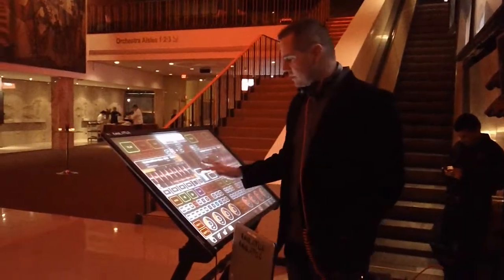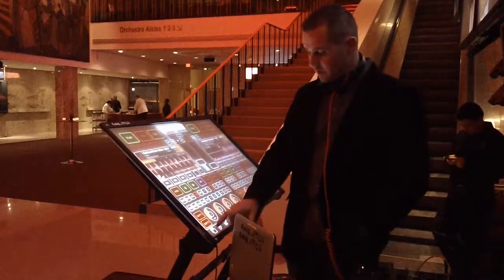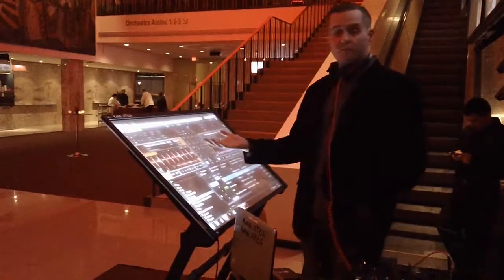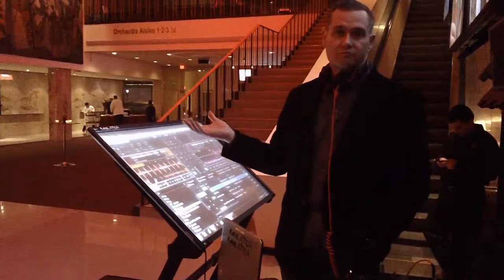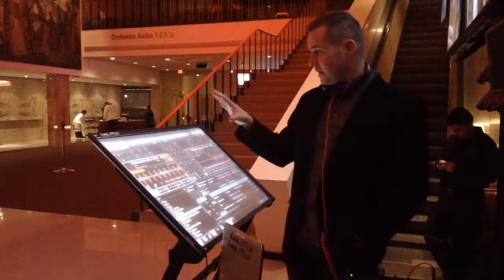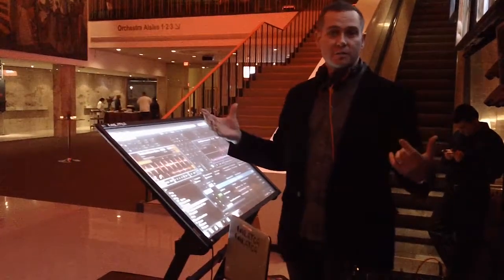So this is the emulator — it's the world's first multi-touch DJ system. Basically what it is is software sitting over top of any software that you choose, whether it be Virtual DJ, whether it be Traktor, Ableton, whatever DJ software you use. This one is Traktor.